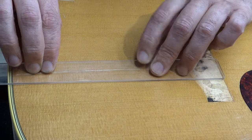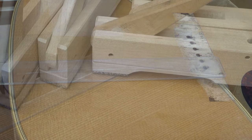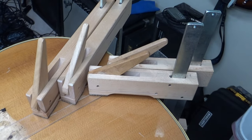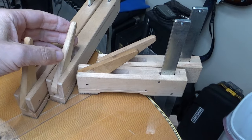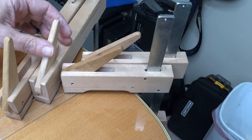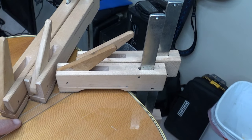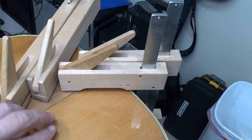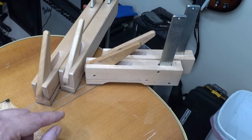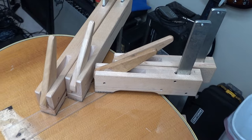I put some Johnson's Paste Wax on it. Now I'm gonna clamp it up. You can see I don't put a ton of pressure on these — I just barely get them so they're not wiggling too much. Like this one's still pretty loose. I don't want to put a ton of pressure because you could squish one side down and it could become unlevel. This clamp probably needs to come forward a little bit. I'm gonna fix that and then let it sit overnight.